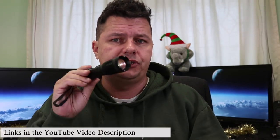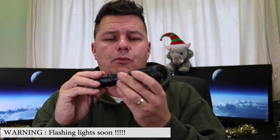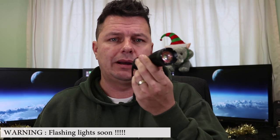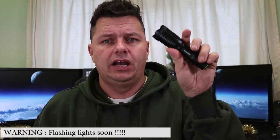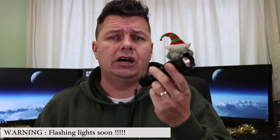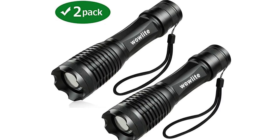Today we're on to technology, and in particular these little torches from Wow Light — really nice little torches I got from Amazon. I bought these myself and was quite impressed, so I thought why not put a quick video together. Check out the video description below to see where you can get these. I've got a load of torches already, and anyone into air rifles and field sports just seems to collect them.